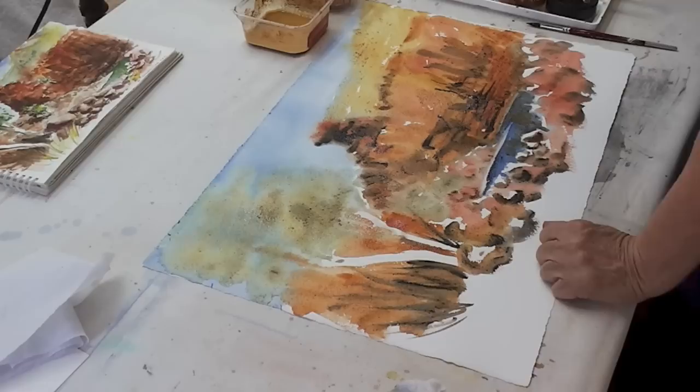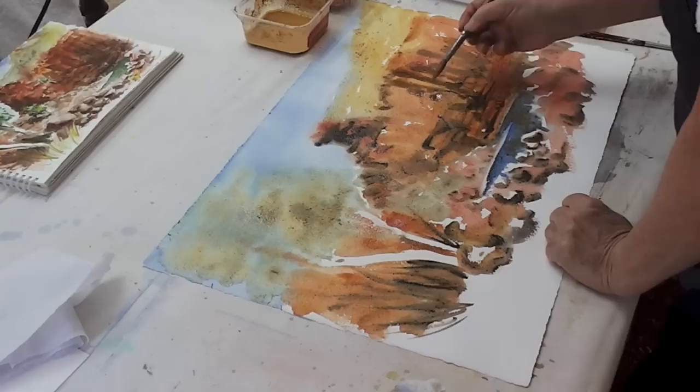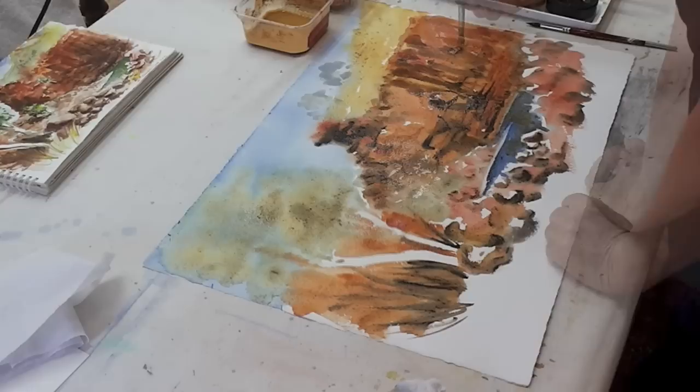These old rocks have a lot of fascinating, beautiful patterns in them. Now that it's dry, I can actually work it up a little more — a little bit of red in there.